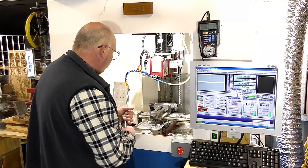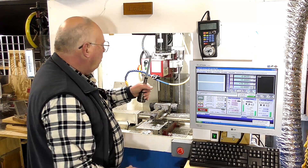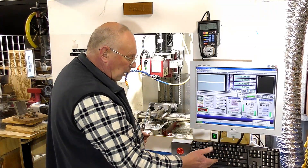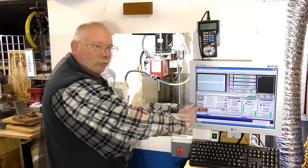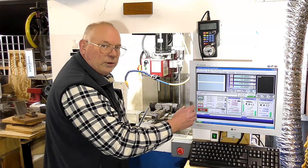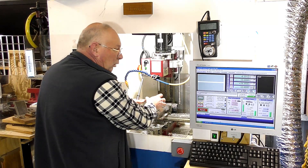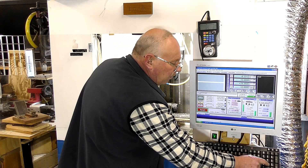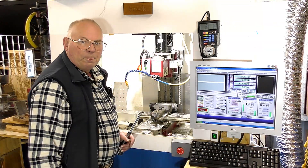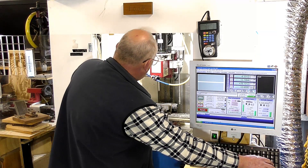I'm going to move the x-axis over quite a bit so I can get this up in there and get the nut on the top. With Mach 3, you can operate it using just a standard computer keyboard. If you want to move the x-axis to the right, you use number 6. If you want to move the x-axis carriage to the left, number 4. If you want to move the whole carriage in the y-axis towards you, number 2. And if you want to move it back, it's number 8. The z-axis is page up and page down.